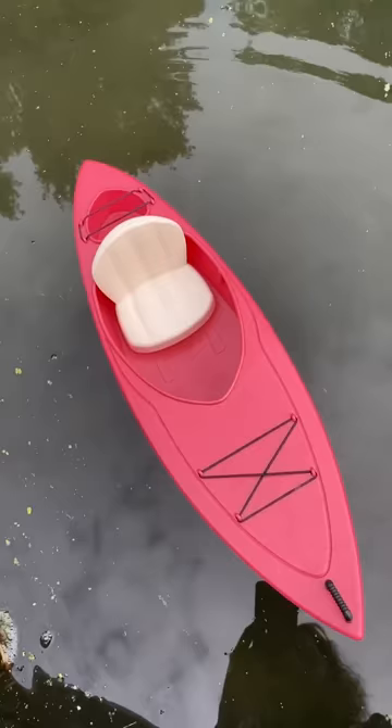And while, yes, the boat floats, the child is far too top-heavy, and with him inside, the boat capsized every time.